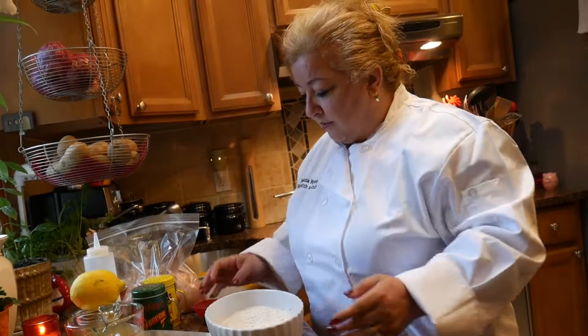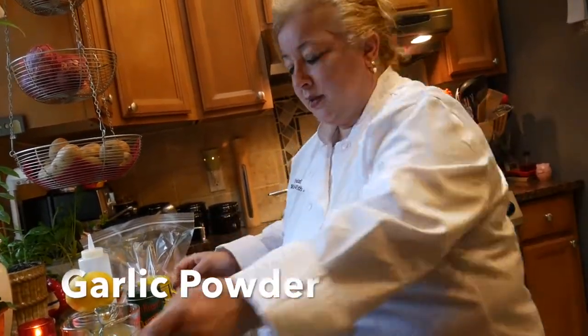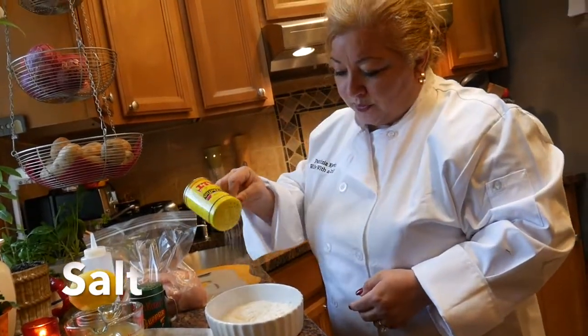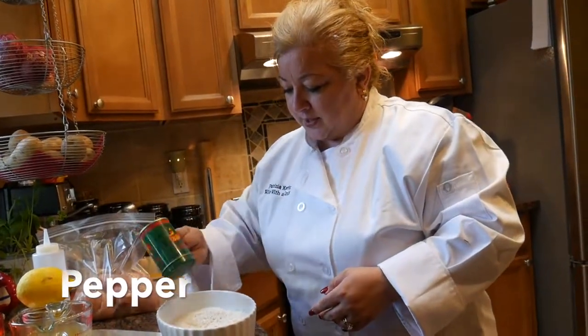So you want to start by seasoning your flour first. All you need to do is add your garlic, put a little sprinkle or two or three of some salt, and a couple of shakes of your pepper.